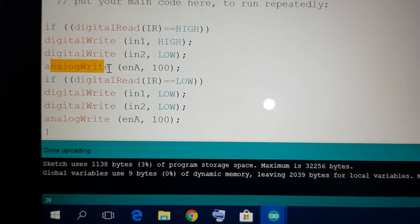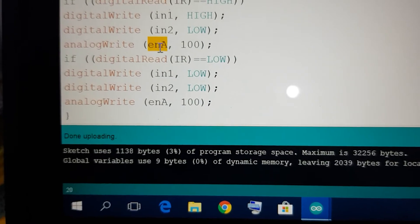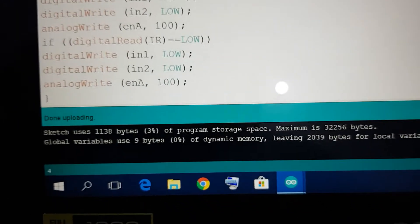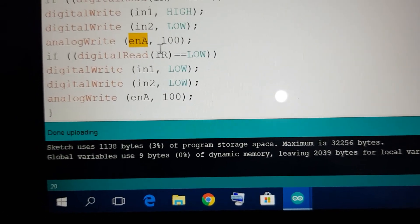Along with that, there is an analogWrite for the Enable A pin connected at pin number 9. This is an analog PWM signal and here I define the speed value, which I have set to 100.